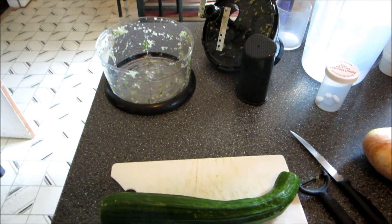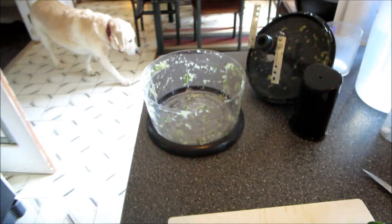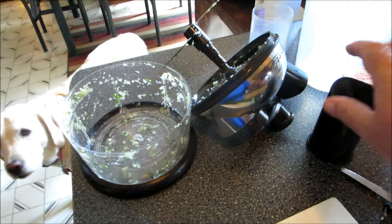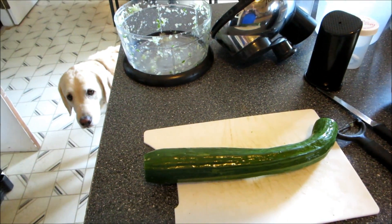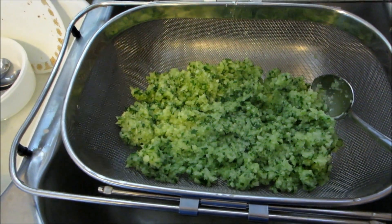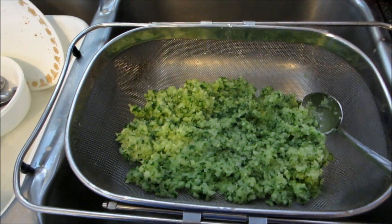Hi there. I'm processing cucumbers for relish in my manual rocket — that's a winder. Back in a little while. There's some chopped relish, cucumber for relish, with peppers and onions.